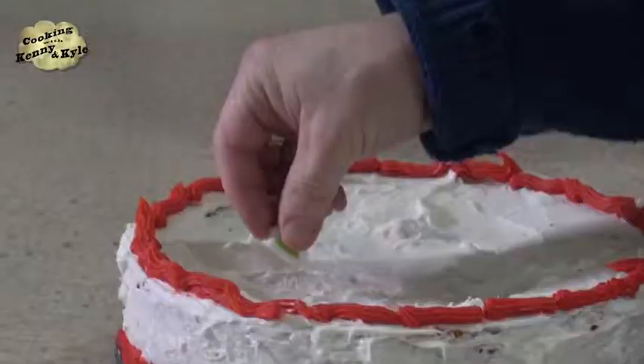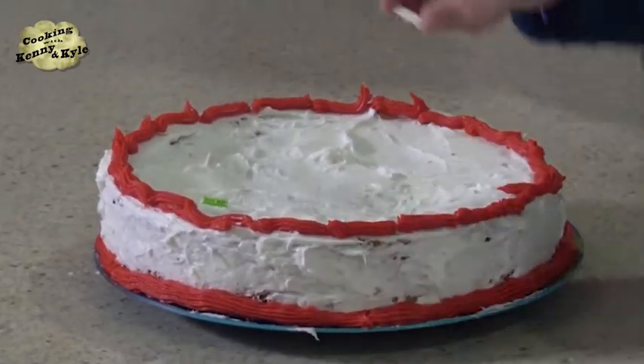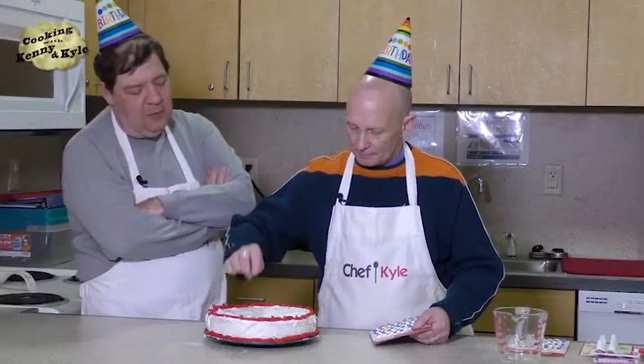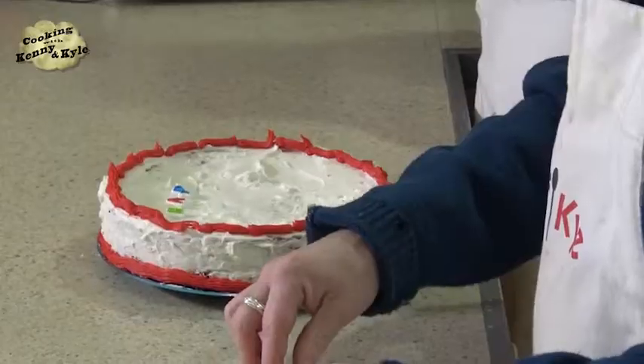So we're going to put these letters on. If you can't figure these out, get away from the kitchen. These are pretty simple — very tiny, but it's the thought that counts. And I noticed the colors of KISS: red for Gene Simmons, purple for Paul Stanley, blue for Ace Frehley, and green for Peter Criss. Paul Stanley just turned 67.